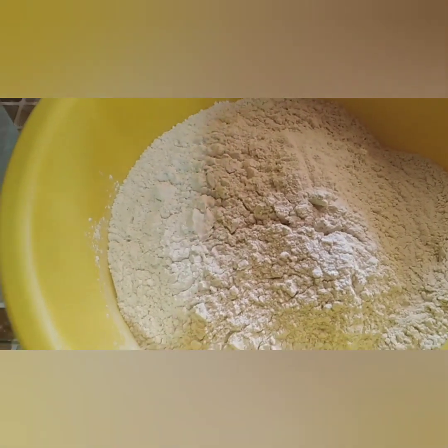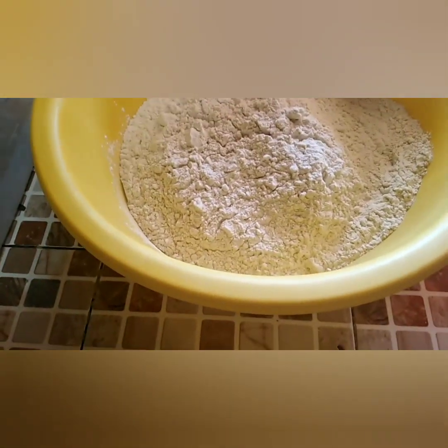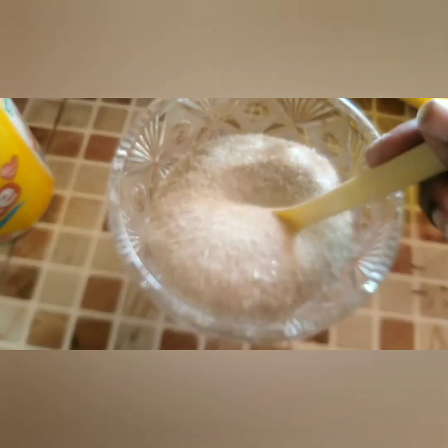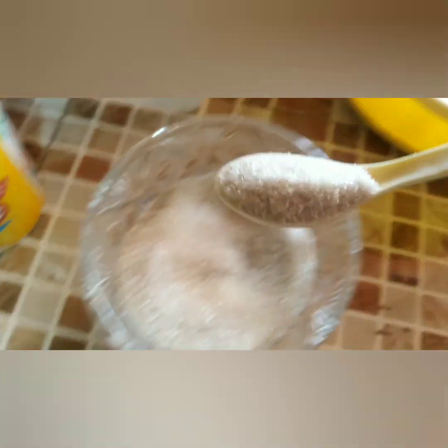For soft chapattis, you must have the following ingredients: three cups of flour according to the amount of chapattis you want to cook, about two to three cups of water, salt, sugar, cooking oil, and a pan. That is the recipe we have for chapattis today.